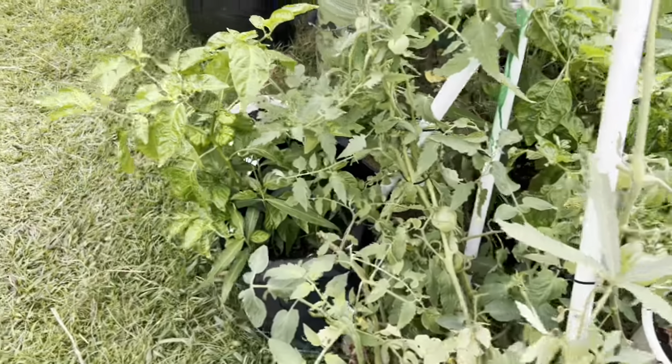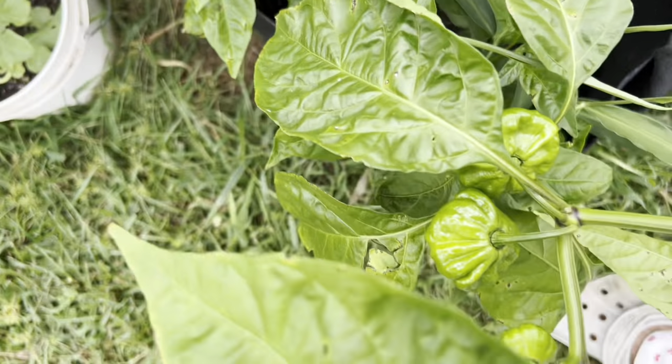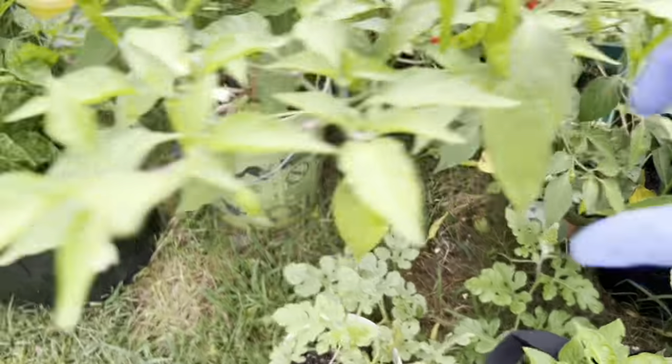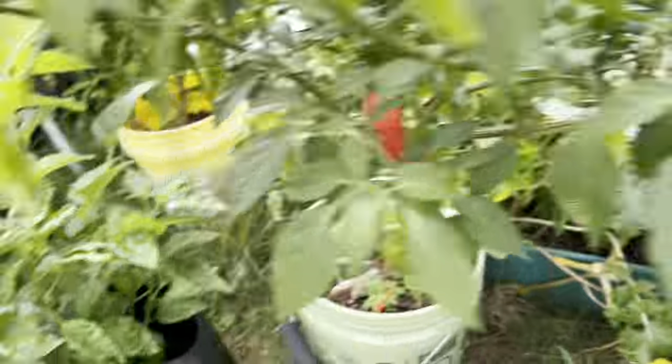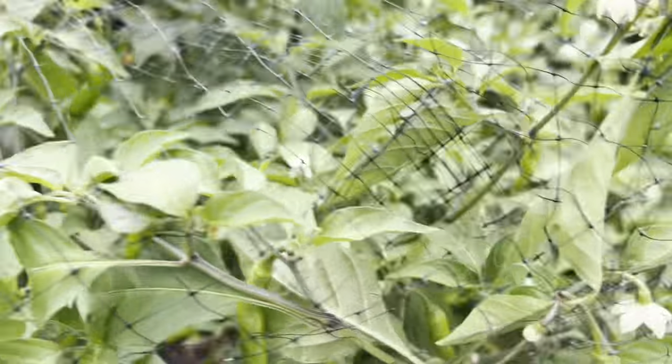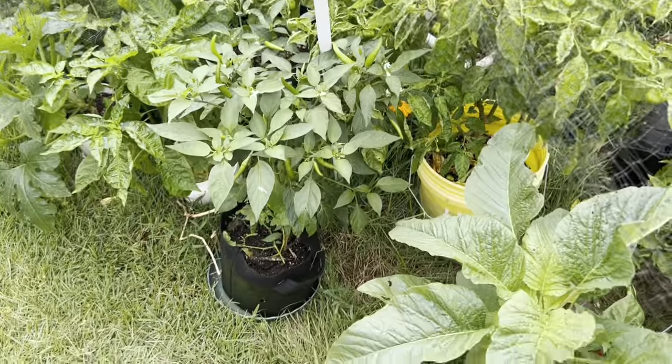Here's another young scotch bonnet tree. And this is the cayenne — I have three or four cayenne pepper trees. I'll hang up some of them over there to show you. That's the little garden for now; I have other things around.